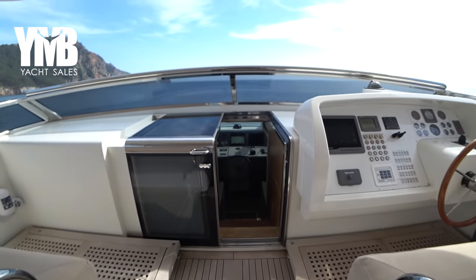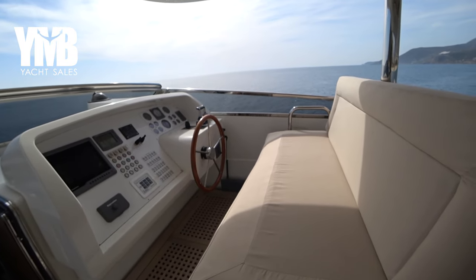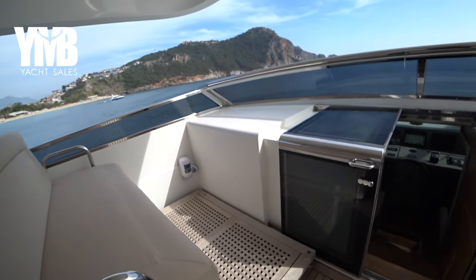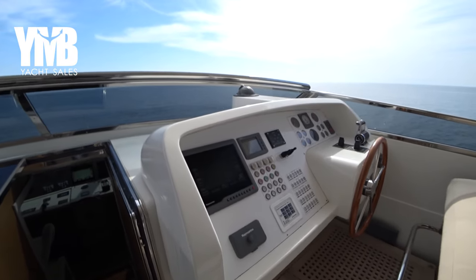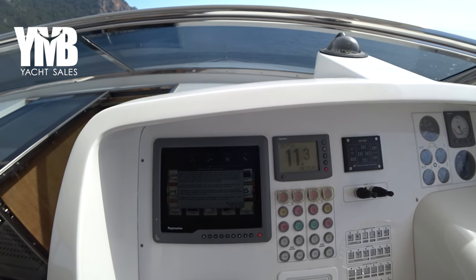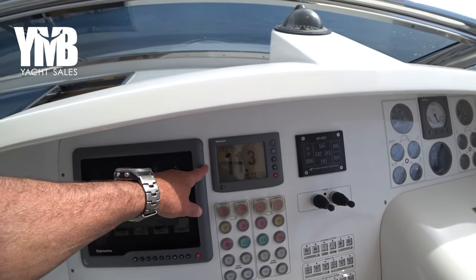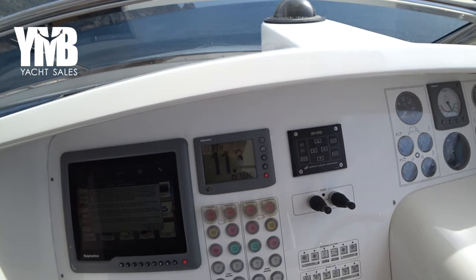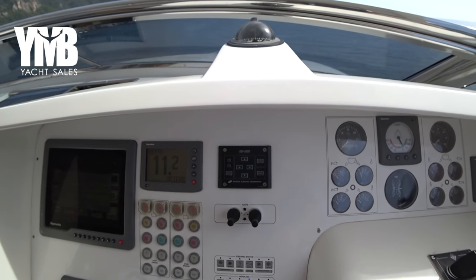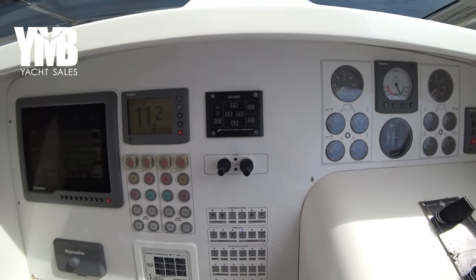Moving further forward, here we are at the external helm station with great seating on both sides and a very good view forward. We have a Raymarine screen here — it hasn't been started so you'd need to press the OK button. There are all kinds of switches to operate different operations on the boat. This multi-display is currently showing the depth — we have 11 meters under our keel.